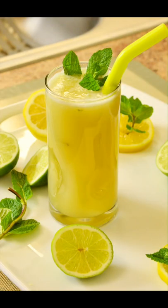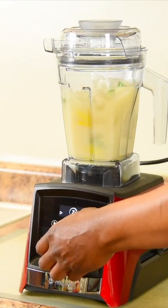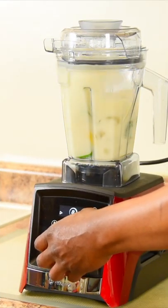Now sit tight you guys, we're on our way to make it look like this. Now muddling on the highest speed for one minute.